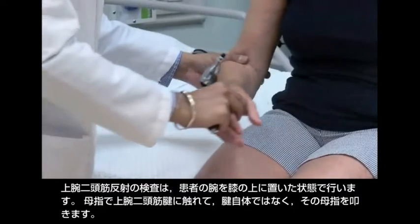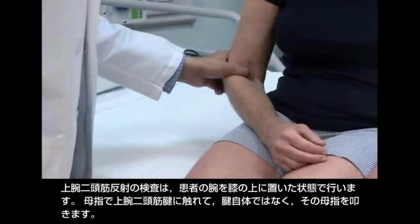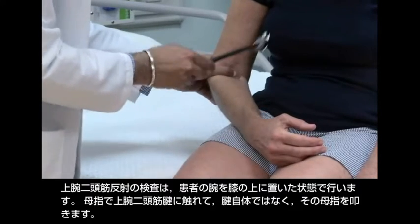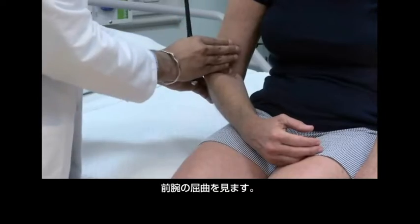Test the biceps reflex with the patient's arm in her lap. Palpate the biceps tendon with your thumb and strike your thumb, not the tendon itself. Look for flexion of the forearm.